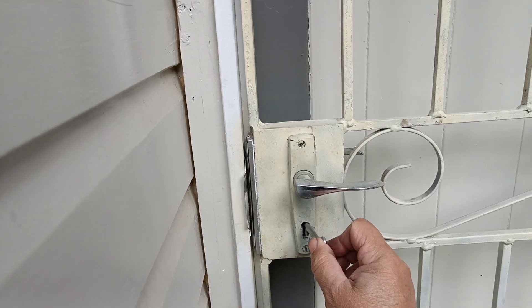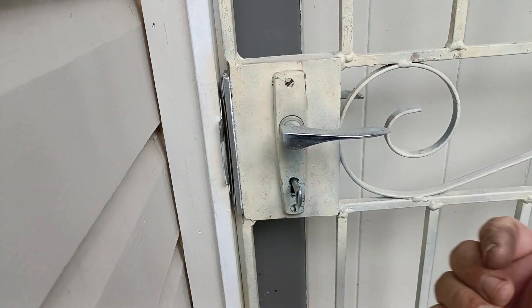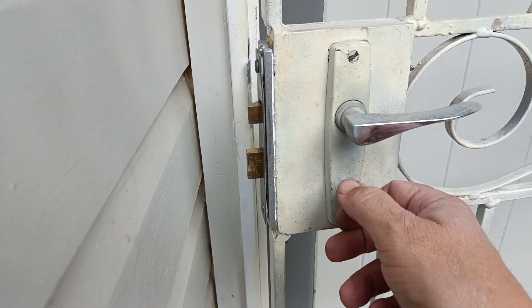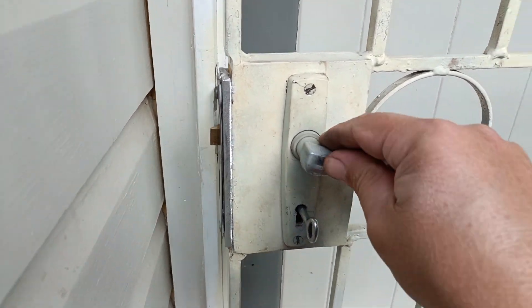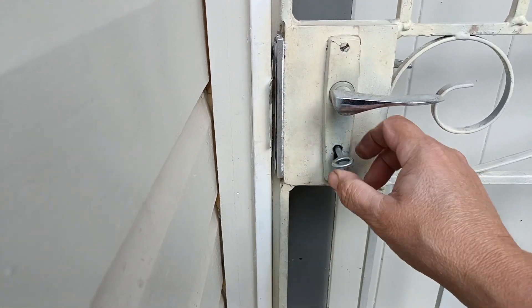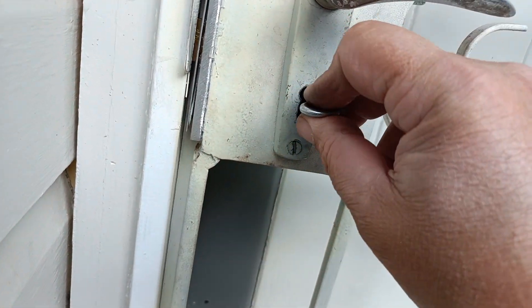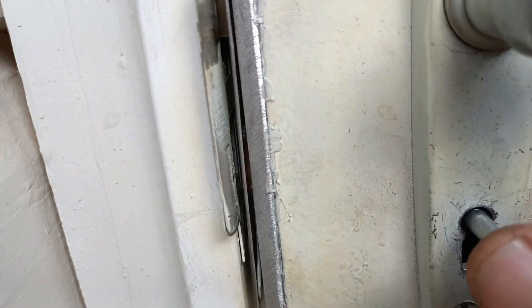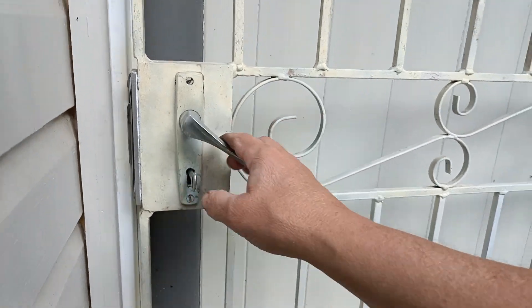With the mortise lock, when you turn the bolt — turn it one way, the bolt goes that way; turn it the other way, the bolt goes that way. We don't want any pressure whatsoever on the bolt when it projects into the door, as that's going to give us problems. We check top and bottom and there is enough gap on the actual strike — I can feel there's absolutely no pressure on that bolt.